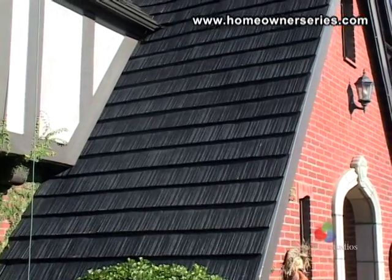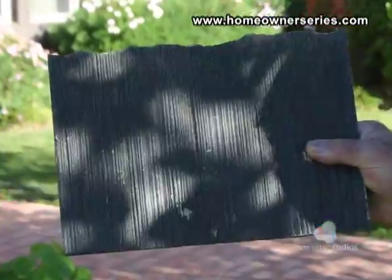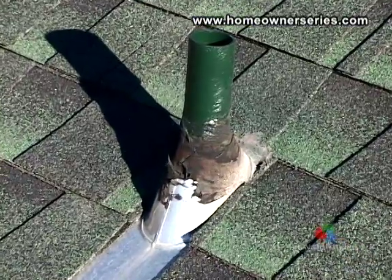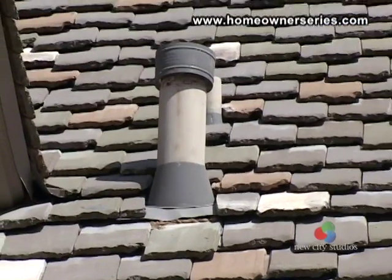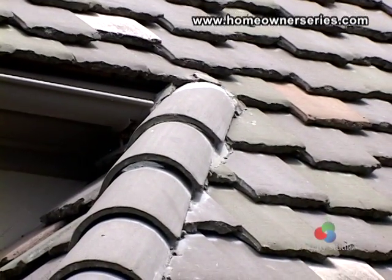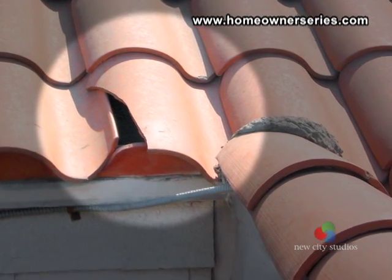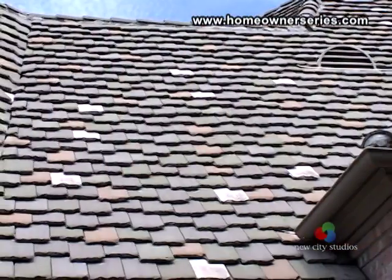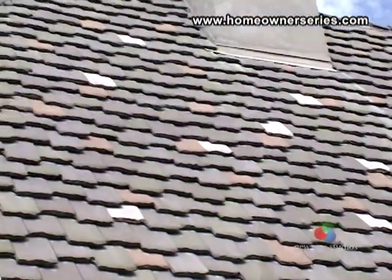Start off by inspecting the general condition of the roof. It is easy to see missing roofing material, so go beyond the obvious and inspect closely the flashing and other areas that are prone to create leaks and are harder to detect. When looking for damage, check for excess wear at the corners and peaks of the roof. Look to see that there are not any missing or broken shingles or tiles. Make sure that the roof is clean of all debris and dirt and that in all aspects the roof looks serviceable.